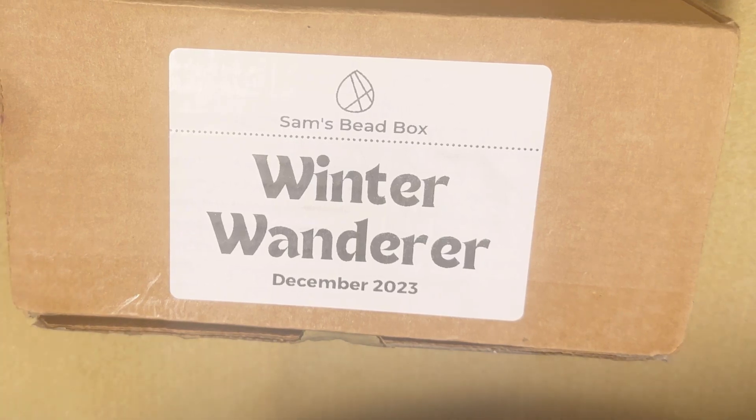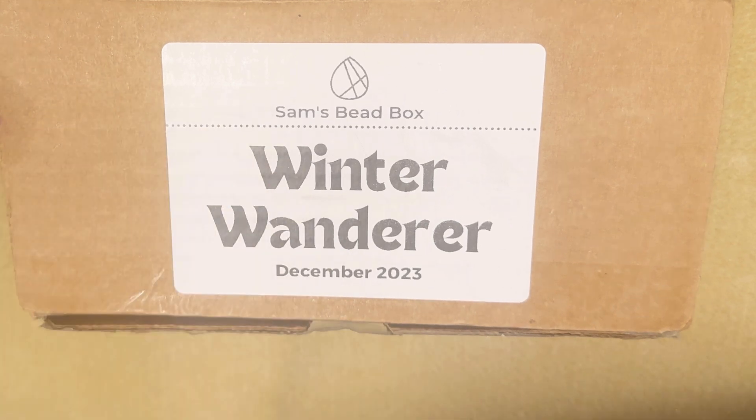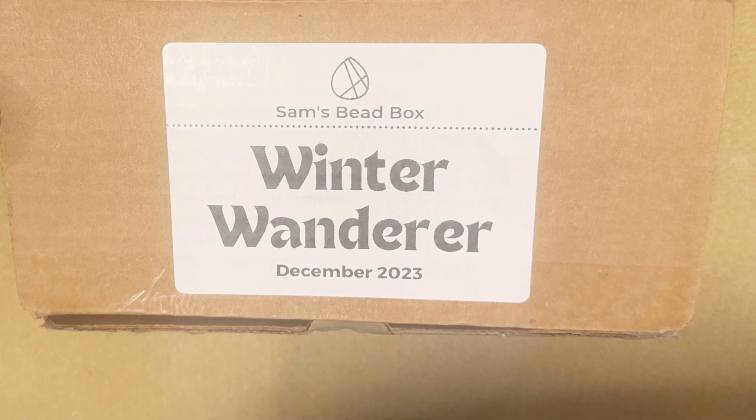Hello everyone, welcome to Happy Unboxing NYC. My name is Alina and today I want to show you my finished jewelry that I created with this box. This is Sam's Bead Box for December 2023, Winter Wanderer. The box was amazing, I really had so much fun working with it, and let's see what I got.